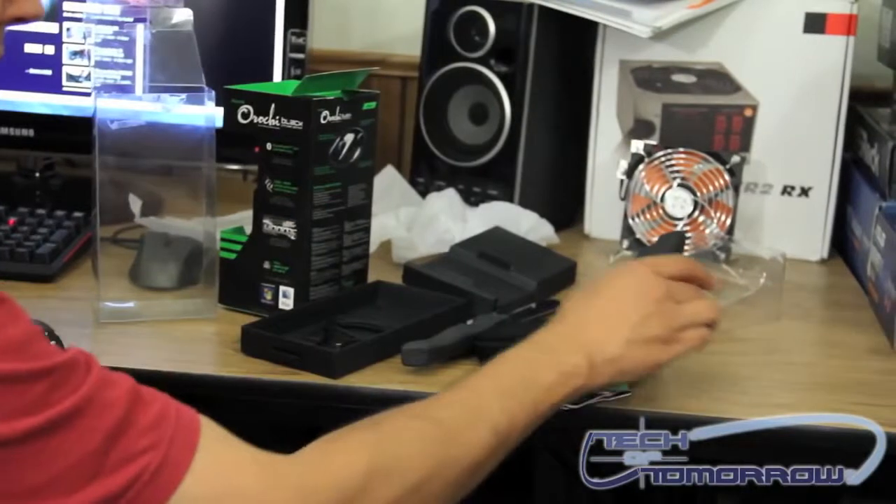And there you have it. That has been the unboxing of the Razer Orochi Black Chrome Edition Mobile Gaming Mouse. Thank you for watching and don't forget to subscribe.